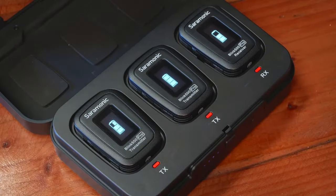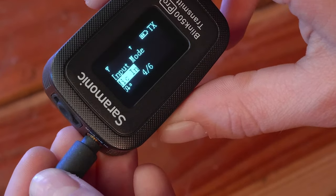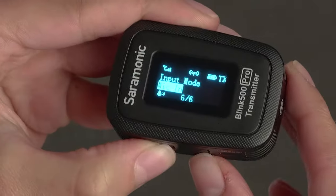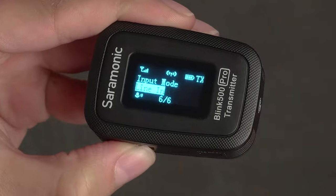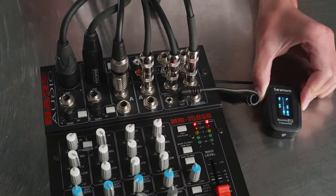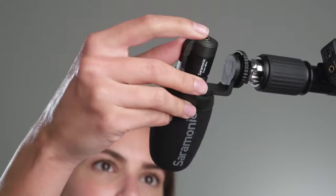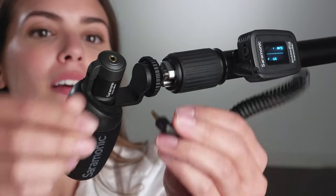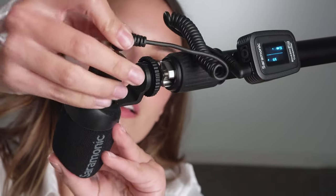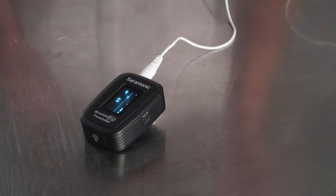A unique feature in the Blink 500 Pro TX is the mic-line input setting, allowing you to connect it to virtually any audio source. Ideal for live streaming a podcast, religious service, or event — plug the mixer into a TX transmitter and your audience is right there with you. The Blink transmitter's 3.5mm input provides plug-in power, so you can use more than just the included SRM1 lav. You can plug in a TRS mini shotgun microphone, headset microphone, or even your favorite lavalier.